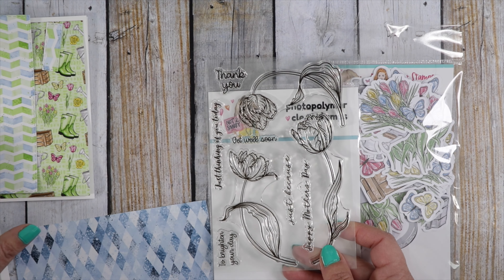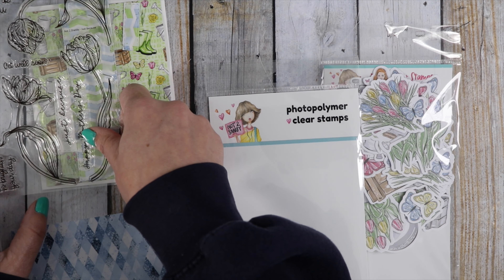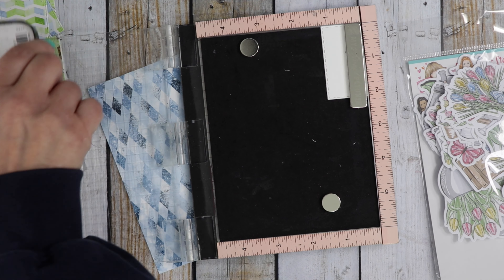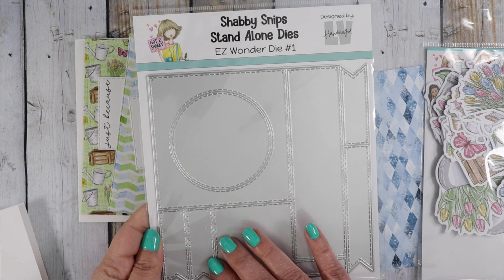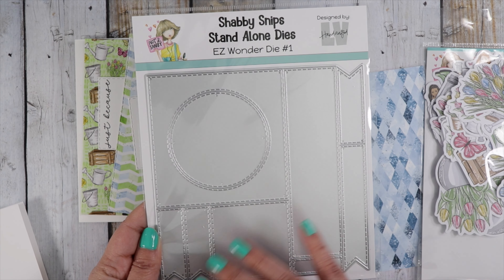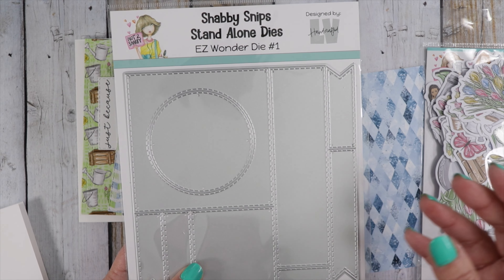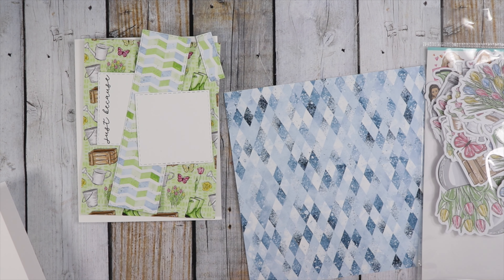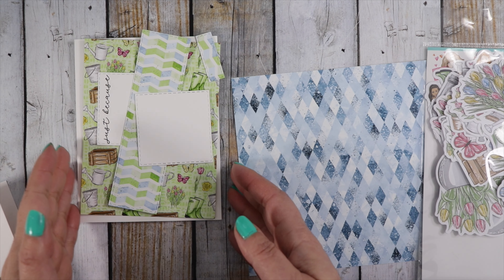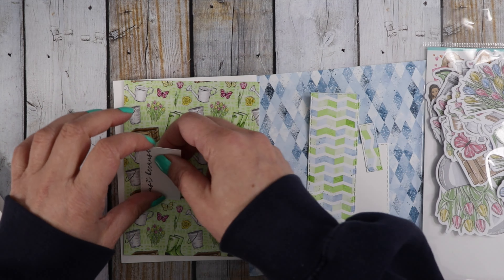I'm going to use the sentiment Just Because — stamping it on a little piece of white scratch paper, with the sentiment going up and down the card. I am using cuts from the new Easy Wonder Die number one, which is available for pre-order right now. I'll place my order on March 2nd; you'll be able to put your order in through March 1st. I do expect to get these around March 24th, so please be aware that if you add the pre-order, your whole order will be on hold until that item arrives. It is such a great die — I just can't stop using it.